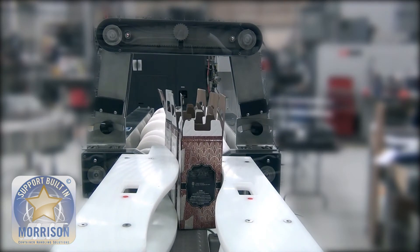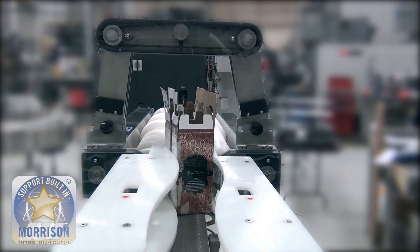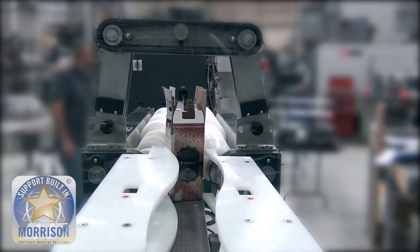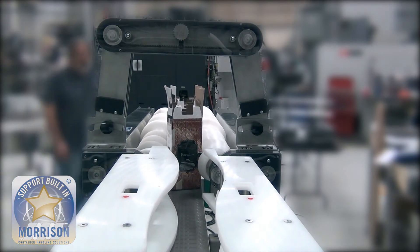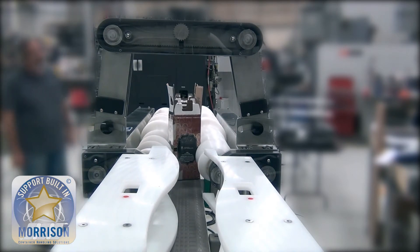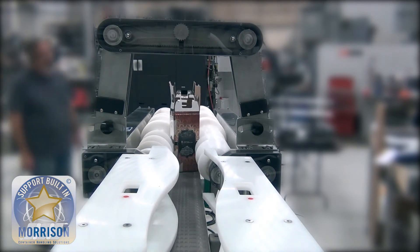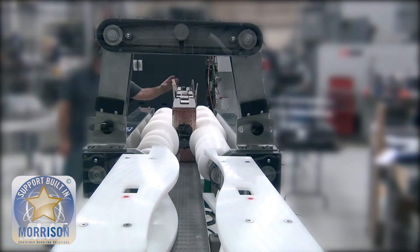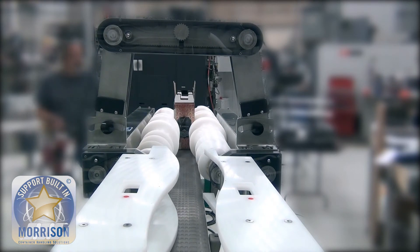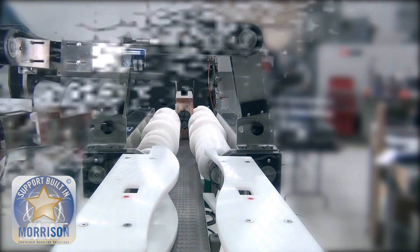What we're highlighting here is actually a really cool process that many people don't associate with timing screws. The area where we are helping out with on an automation perspective on this line is the wine bag in a box. We are controlling the empty wine boxes and presenting them directly underneath the form fill seal machines that are filling the bags of wine.